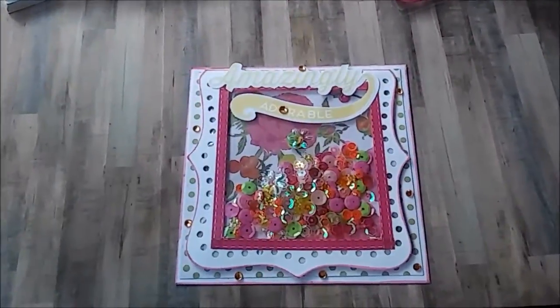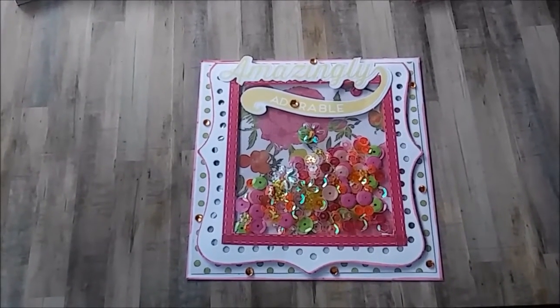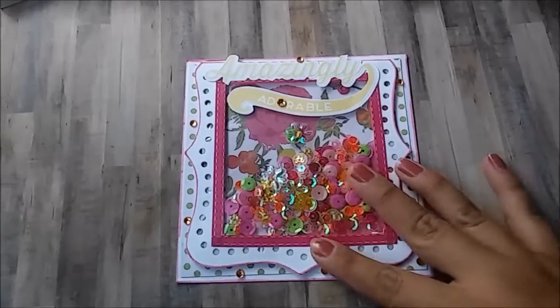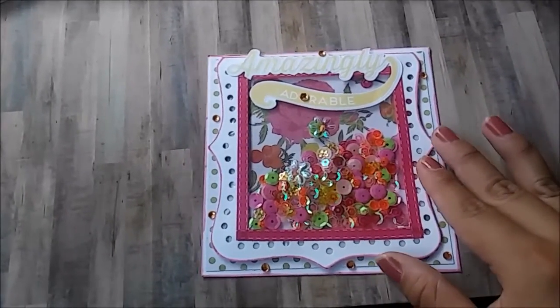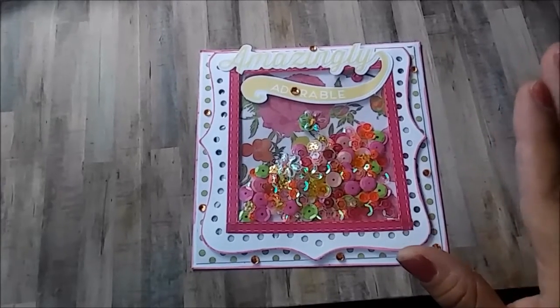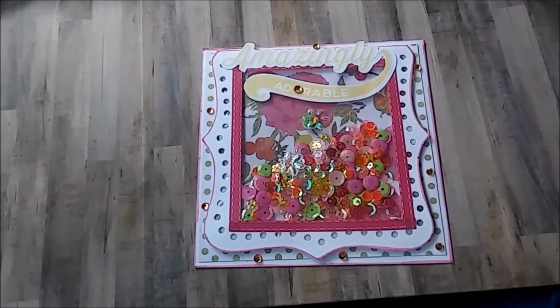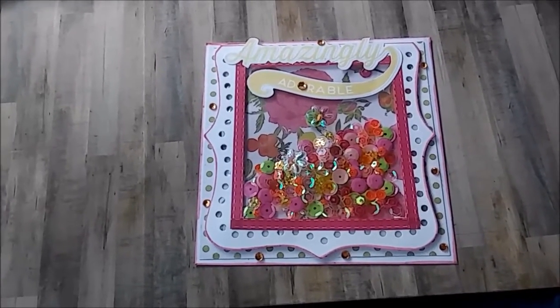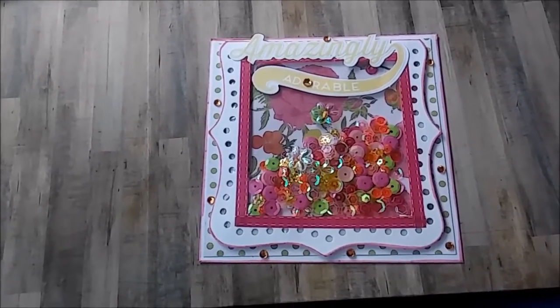Hi guys, it's Vanessa here and welcome to my channel. If you're new, thank you for stopping by. Today I'm starting a collaboration with Shaniqua, which is Lala's Creation here on YouTube.